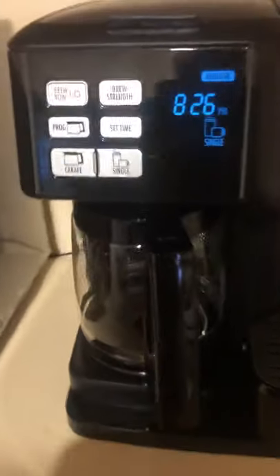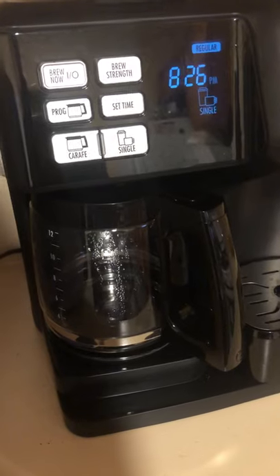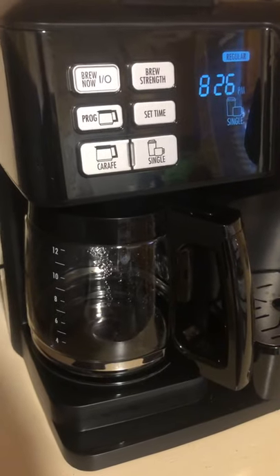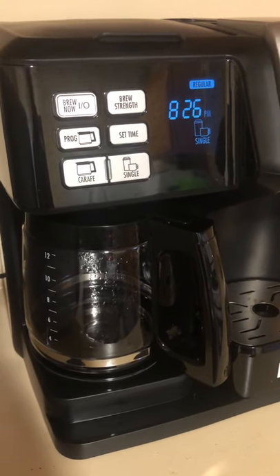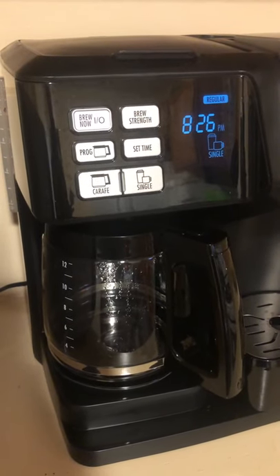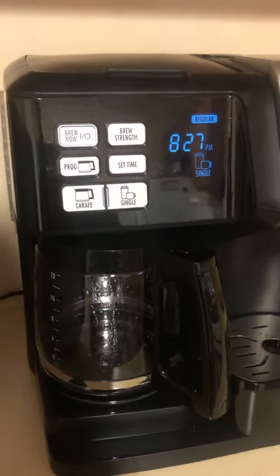On this side of the machine it allows you to brew up to 12 cups of coffee at once. If there are a few people in your family that drink coffee and you want to have several cups ready in the morning, this is an ideal way to do it.